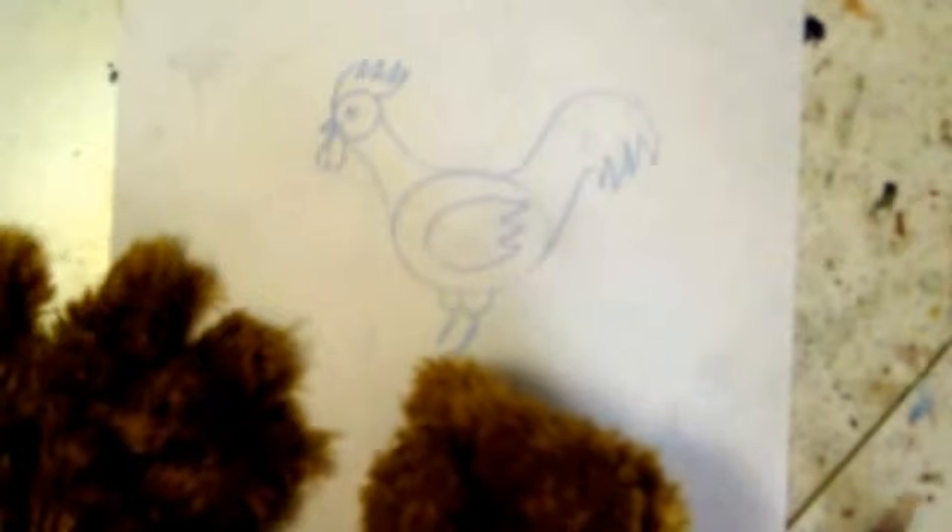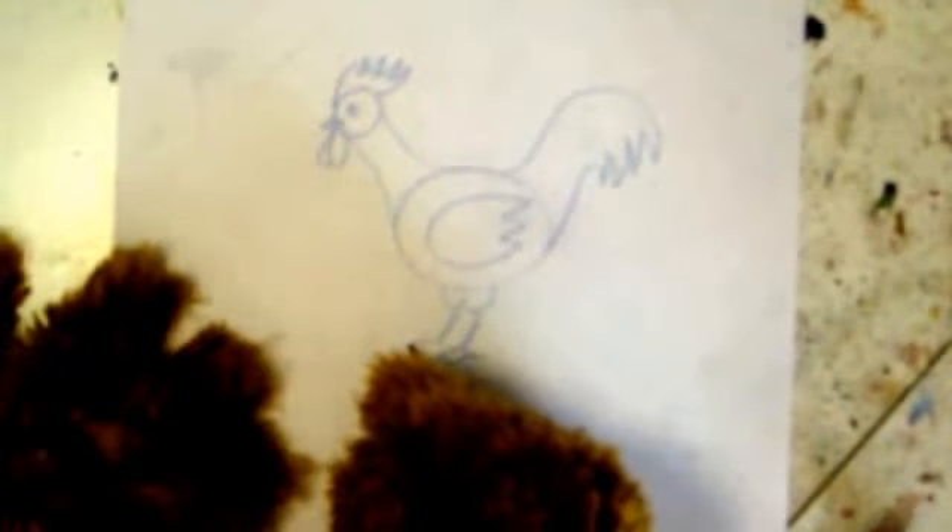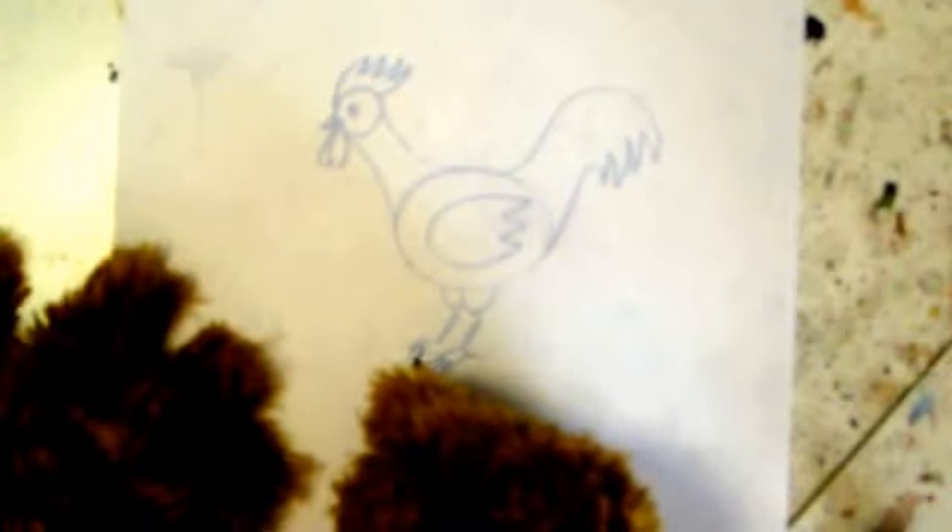Now we're going to draw the chicken's legs. Start with two little bumps on the bottom, then give the chicken some sort of skinny legs at the bottom, sort of like a V. Very nice. Now give the chicken some feet — the chicken needs three toes in front, then give it one toe in back so it can stand up. Do the same with the other foot.